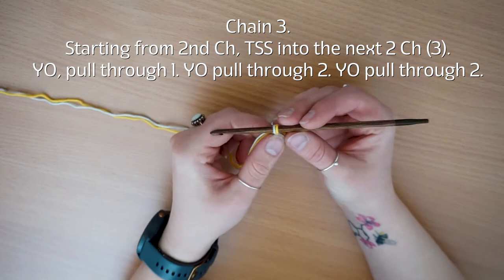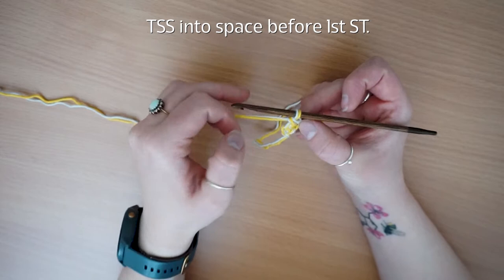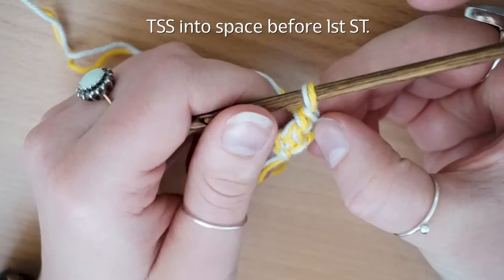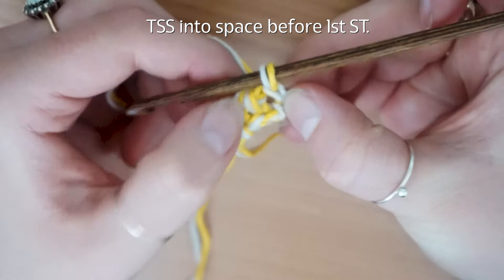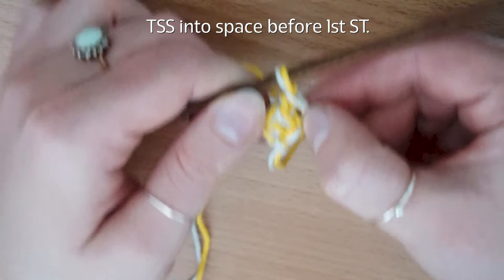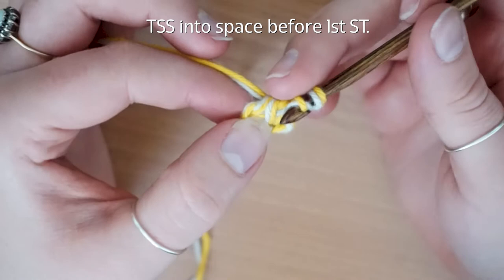The next thing you're going to do is Tunisian simple stitch into the space before the first vertical bar — let me zoom in. This is a way of increasing where you increase on the outside to give it that V effect. To find the space before your next vertical bar, just pull your work apart and you can see there's a space there. You want to go into the one next to the start of your row — this one here — pop your hook in and pull up a loop. That is your increase. You're then going to pick up the next bar.